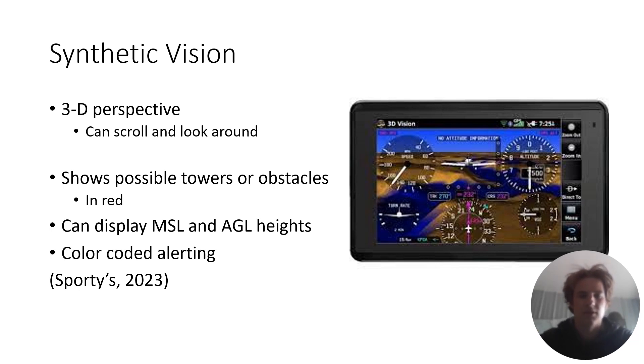Next is synthetic vision. This is super cool, especially if you get into bad weather. It gives you a 3D view — you can choose a 3D look or just the normal synthetic look. It shows possible obstacles or towers, usually highlighted in red, so you can stay away from those areas. It can display MSL and AGL heights of certain obstacles or mountains. There's color coding: green means you're good, yellow means you're above 500 feet from that obstacle, and red means you're within 500 feet — pretty helpful as you're flying around.